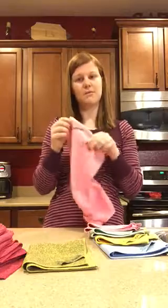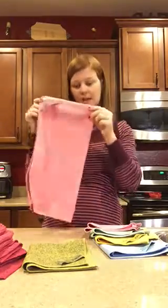The other product is the window cloth, which comes in a couple of different colors. This is what provides the streak-free shine for your windows, glass, chrome, stainless steel, and mirrors.